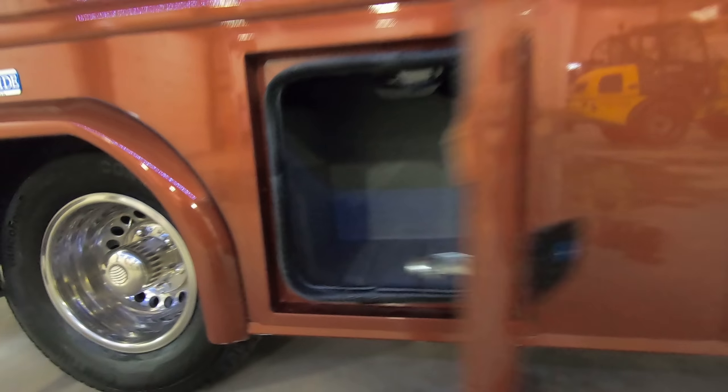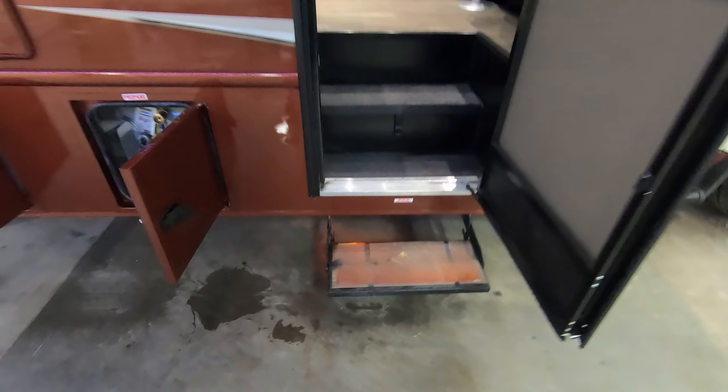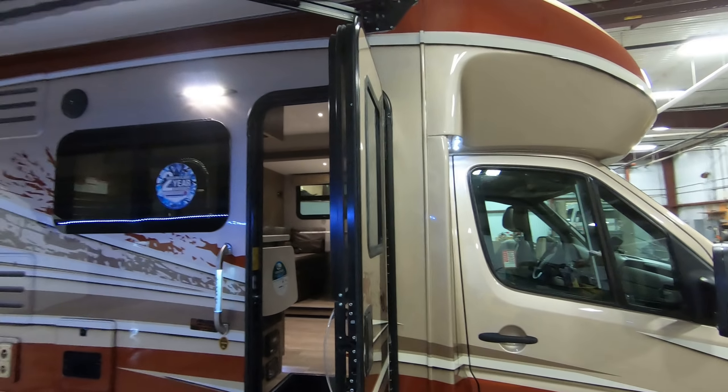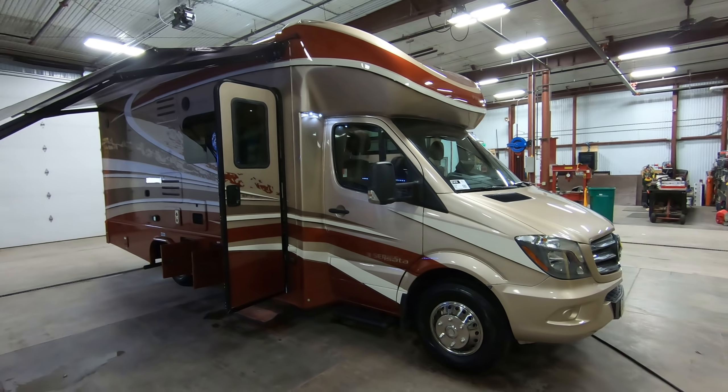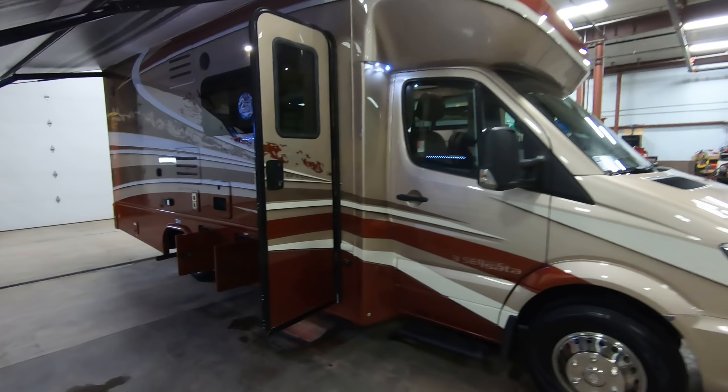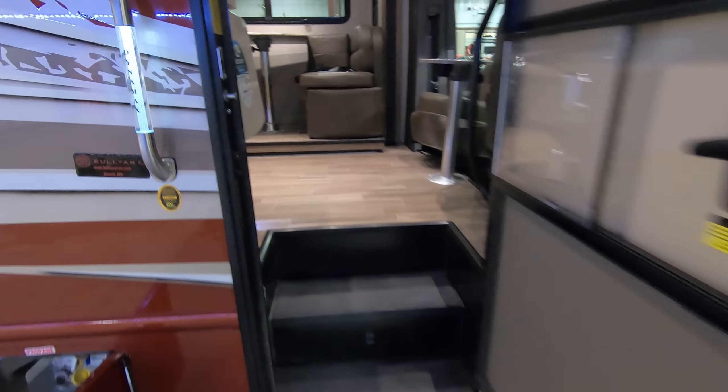Outside speakers for blaring the Pink Floyd at the campground. There's your Truma water heater. More storage here. LP hookup of course.